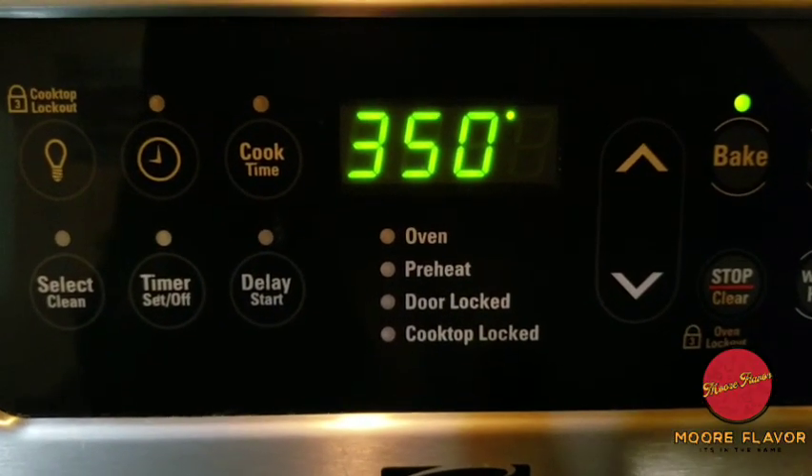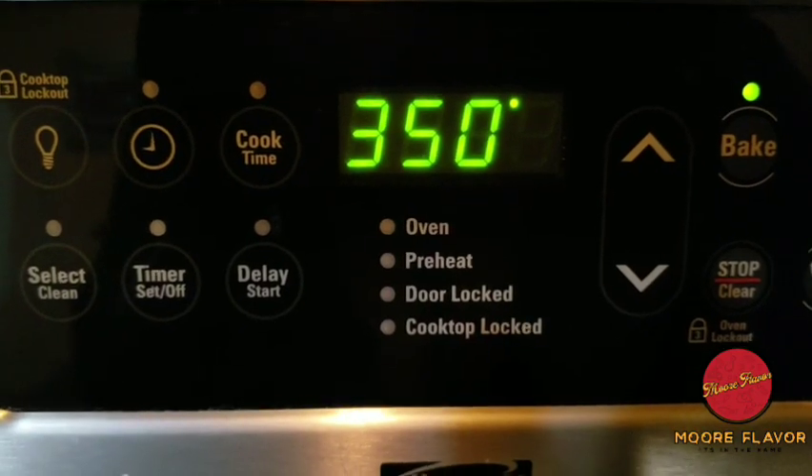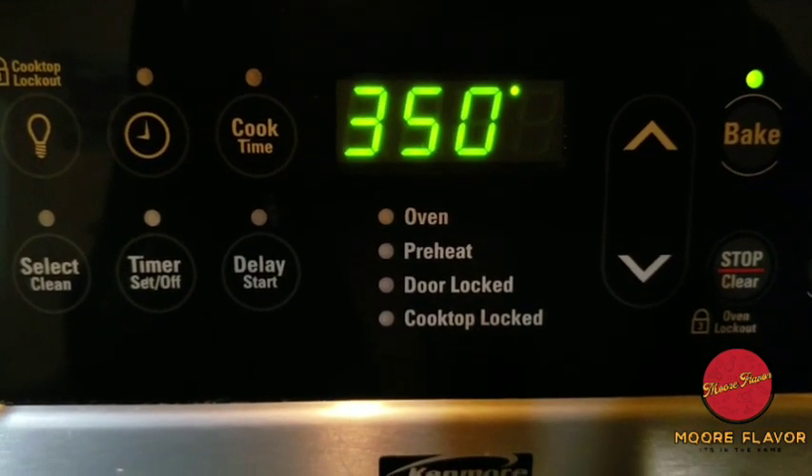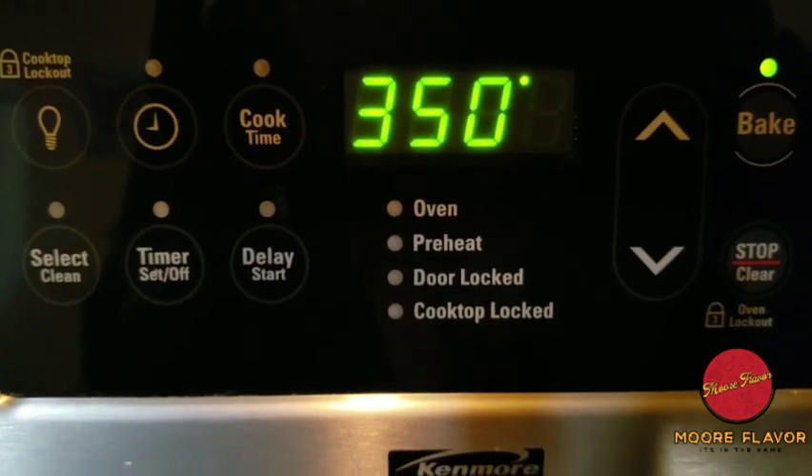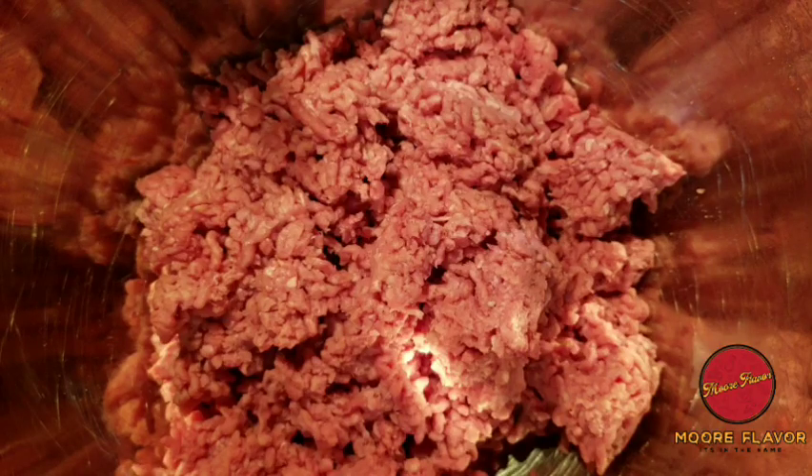First, you're going to set your oven to 350 — preheat your oven to 350 degrees so that it can be good and ready for the meatloaf. As you can see, I have the ground beef in a bowl and ready to go, so first we're going to add the green bell pepper, red bell pepper, and onion medley to the meatloaf.